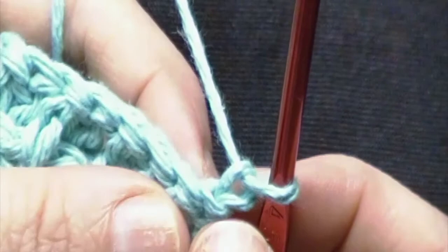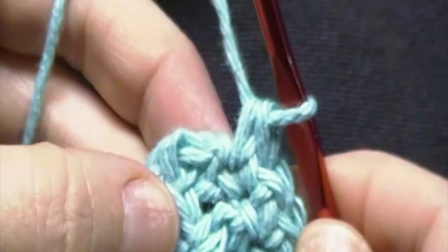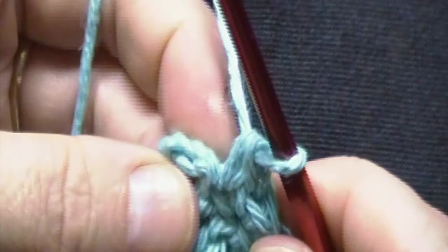To begin round 5, we will chain 1. Your chain 1 will not count as a stitch. You will work one single crochet in the first stitch, followed by one single crochet in each stitch across. You will have a total of 30 single crochets at the end of round 5. Don't forget to put a single crochet in the top of that chain from the previous row so you have 30 single crochets. You will turn your work.